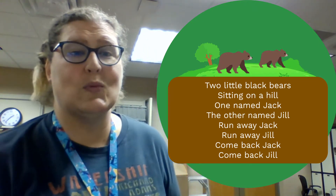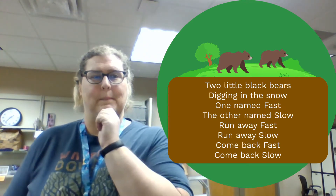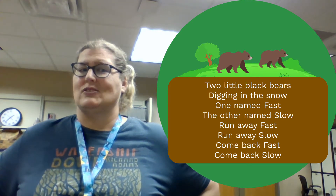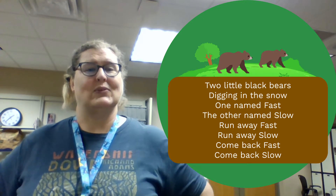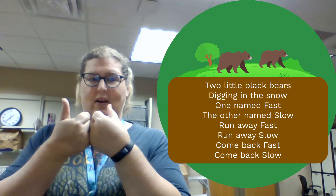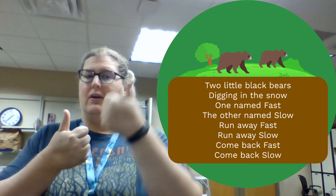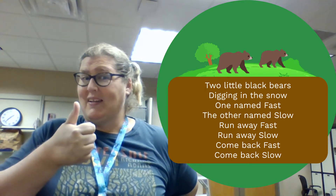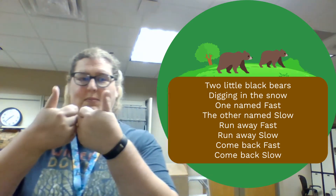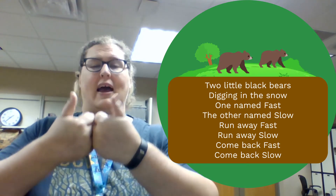Next we're going to move on to our opposites of fast. And what is the opposite of fast? Did you say slow? That is absolutely right. So we're going to play with our opposites today and with moving our thumbs. They're still going to run away, but this time, how do you think fast is going to move? And what about slow — nice and slow behind our back. Get those thumbs at the ready and let's say our rhyme together.